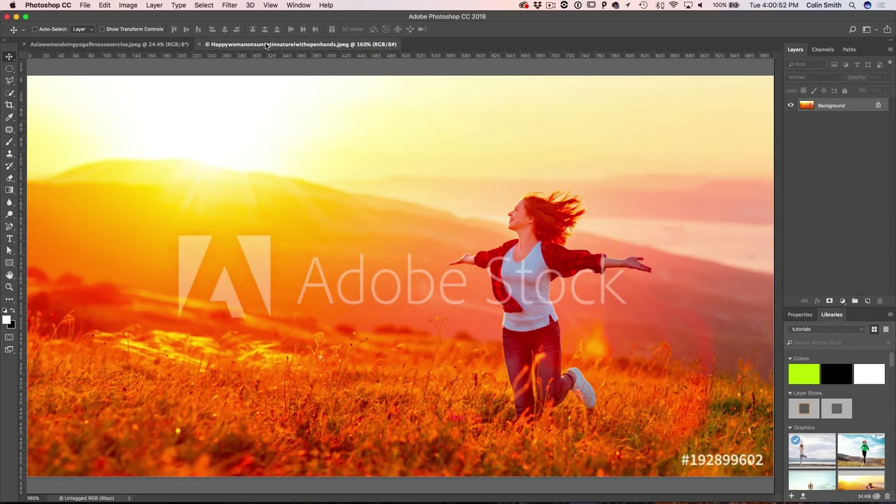If you wonder where to get these photos from to practice or to use, check out Adobe Stock. You can use the watermark versions for reference or practice photos, and if you decide later you want to use them in your work, you can license them and the watermark gets removed. I've got a link for 10 free images underneath.